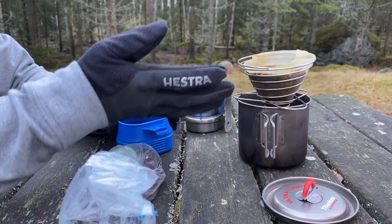Instant coffee is of course the lightest option, but in my experience finding really good instant coffee in your local shop is difficult. You have to order it online, which makes it a bit expensive and requires planning ahead — otherwise you won't have it for your hike. With the Soto Helix, on the other hand, you can just take whatever coffee you have at home and use it.